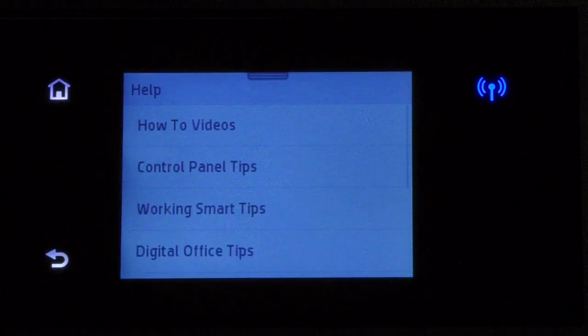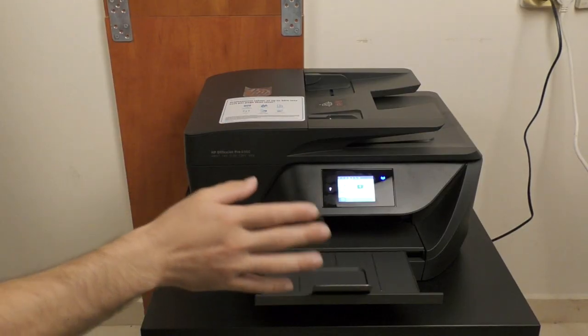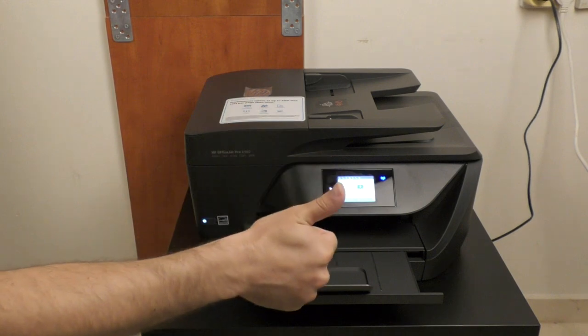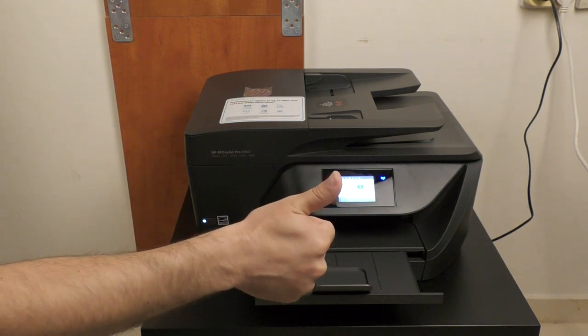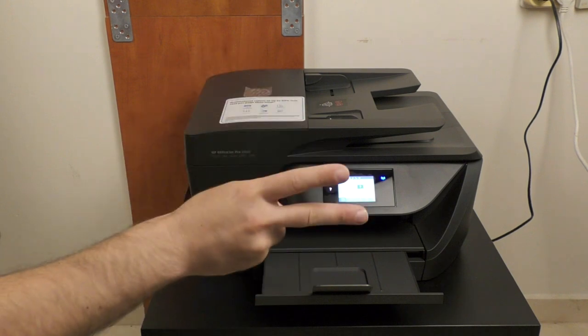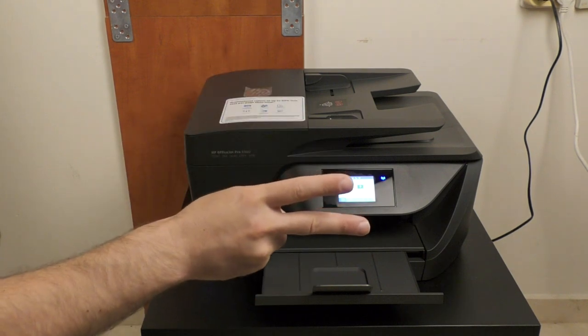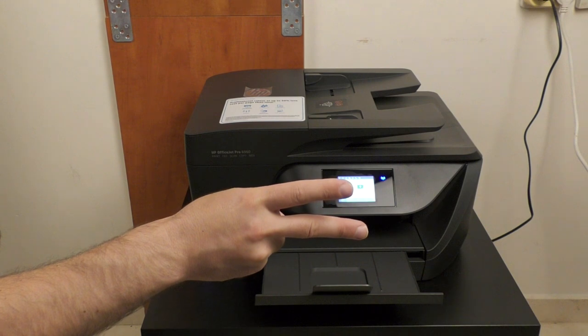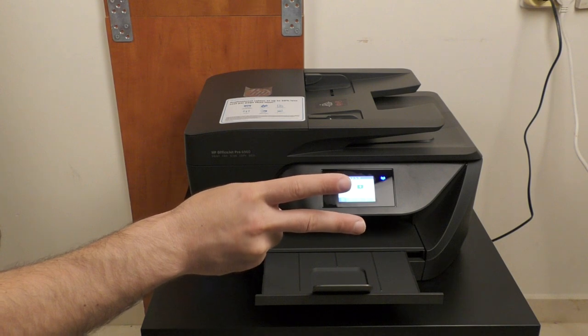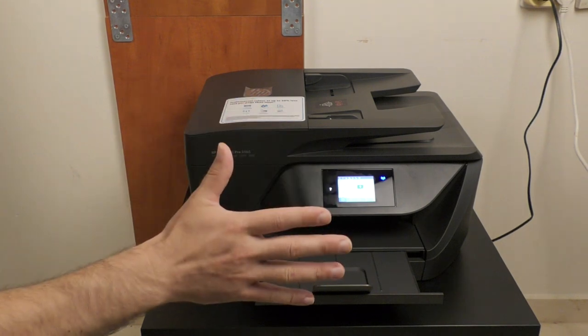If you want to learn more about the OfficeJet Pro 6960, you can press the question mark symbol on the left and open a menu with plenty of options. Two more things you should know: number one, it works with Windows, iOS, and Android devices. The second is that HP offers 3 years warranty on this device, so make sure to register on their website to enjoy that. From my experience, HP's customer service is superb and you can sleep well at night.